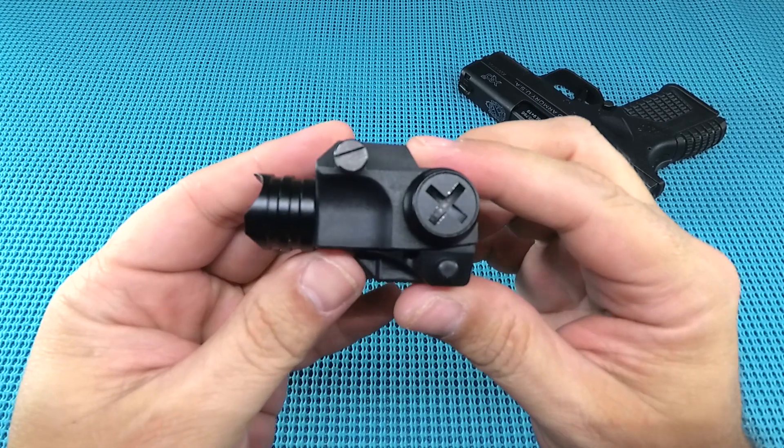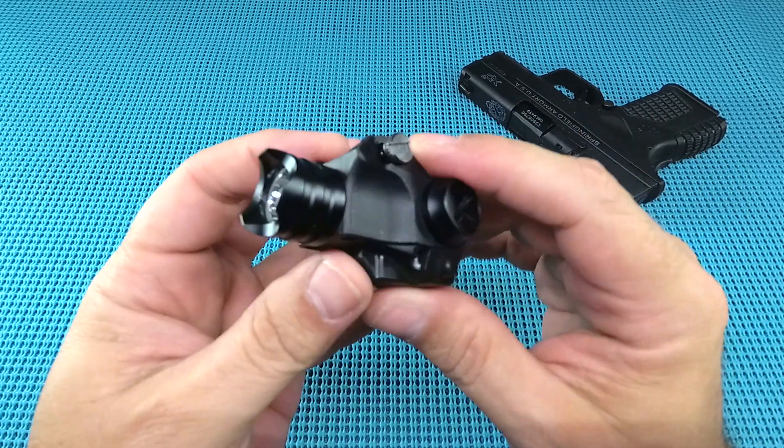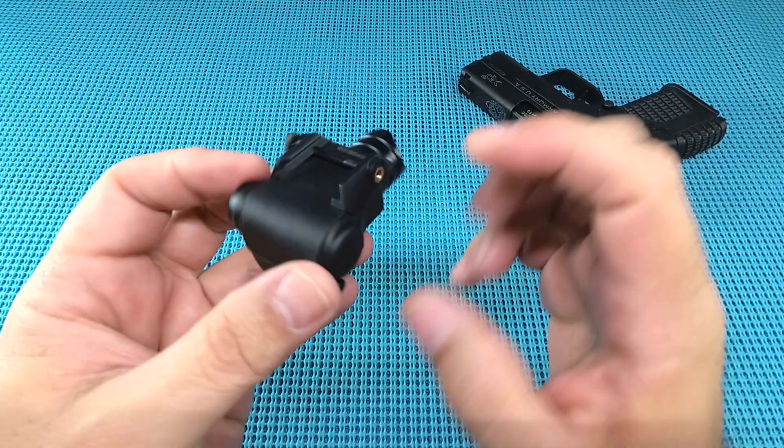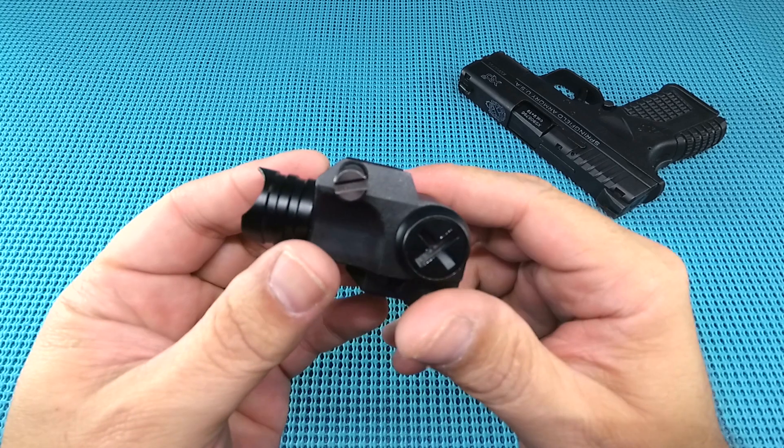Coming at you with the Laser Speed compact rail light — that's right, a rail light I found on eBay for 20 bucks. Those compacts are really tough to find, and being a broke dude I gotta look for a deal wherever I can.